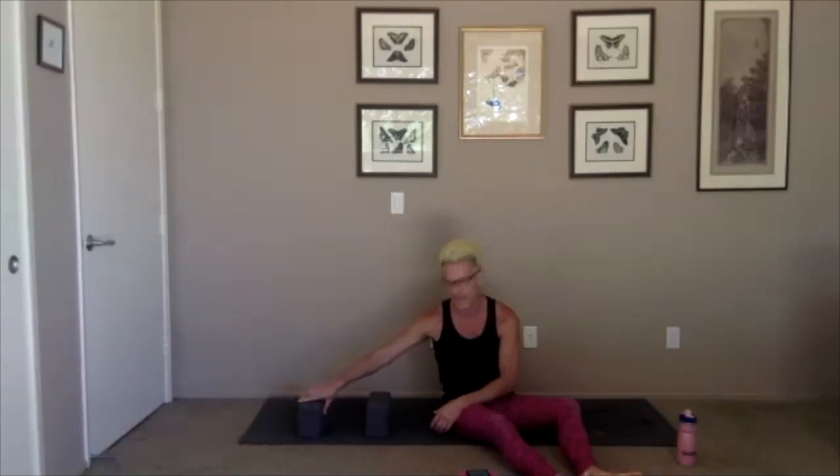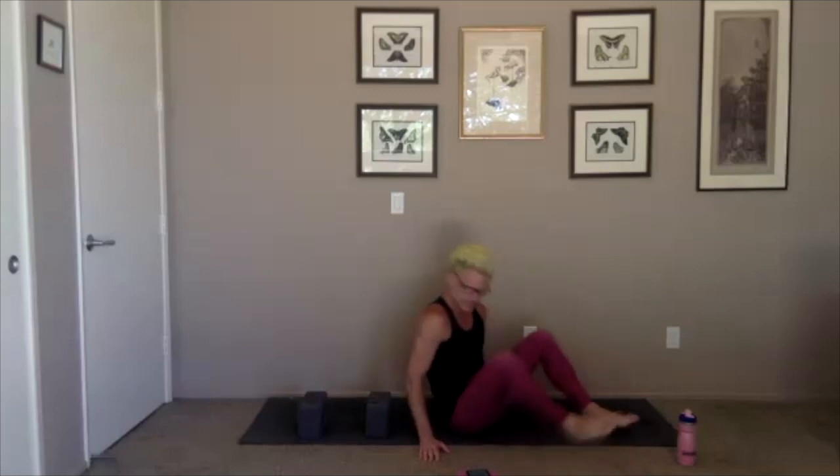We'll start in a supported strong heart opening posture — the Iyengar folks call this setup a lung bench because it opens your lungs up. If you have blocks, you want to set them so one hits right at the bottom of your shoulder blades, and then one is going to be for the back of your head. If you don't have blocks, a pillow or fold a blanket will do fine as well. You can do what you want with your feet and your legs.